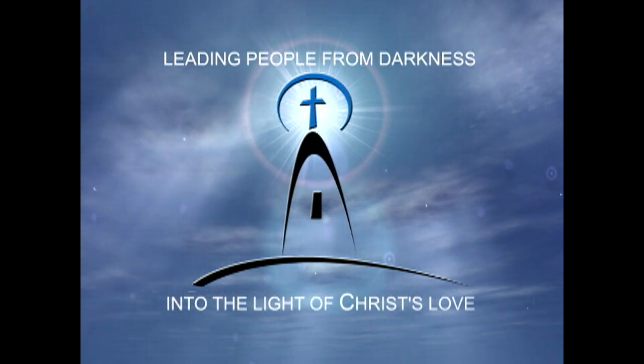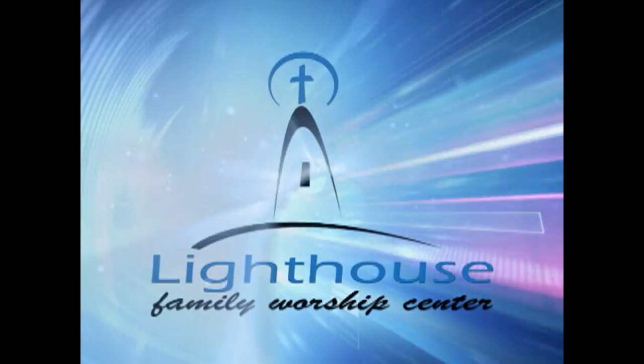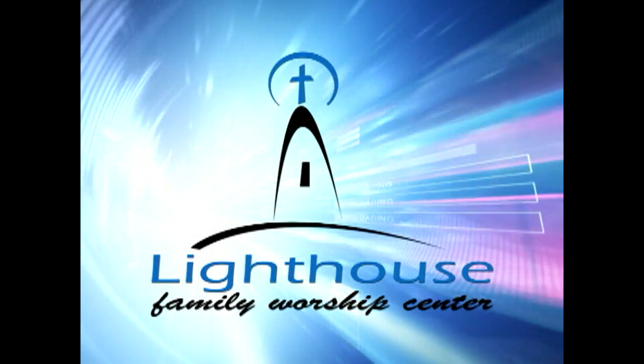He is salvation. There's no other name. He is our faith. He's our shield of faith.